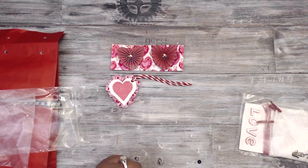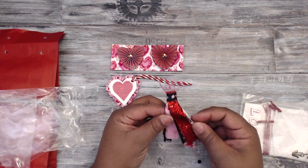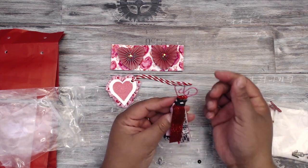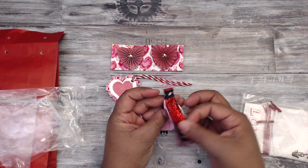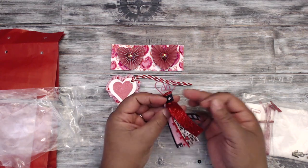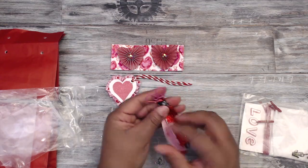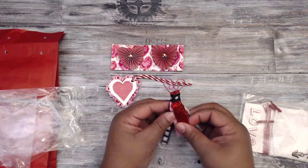For her tassel, she created a tassel for you — it's a clothespin or paperclip with different types of Valentine-esque ribbon attached. You can just attach that to anything you want.